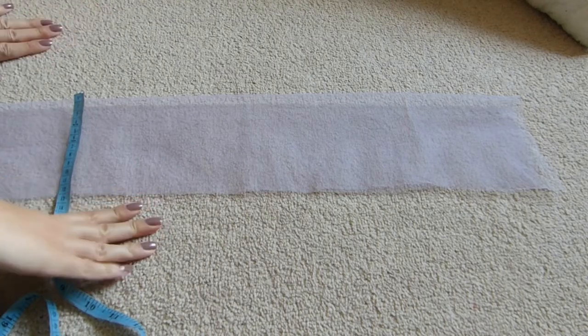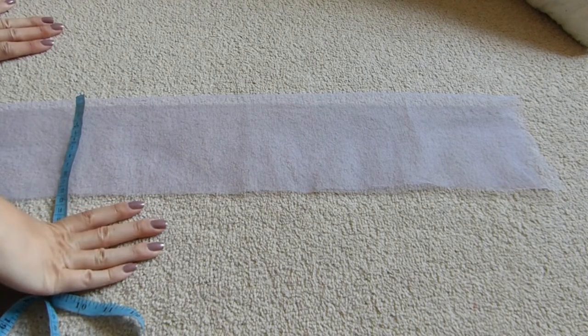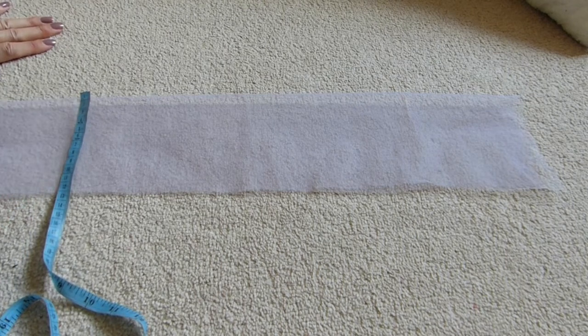Hello, welcome to Twist Fashion. Today I'm going to be making a small, tall or netting fascinator.